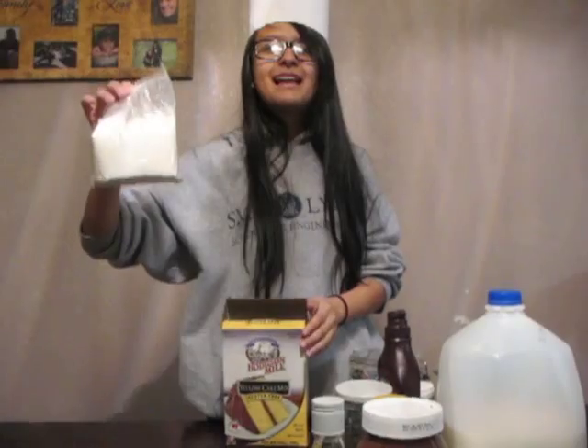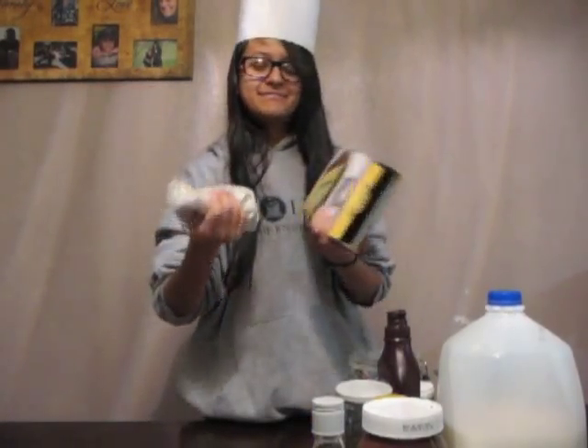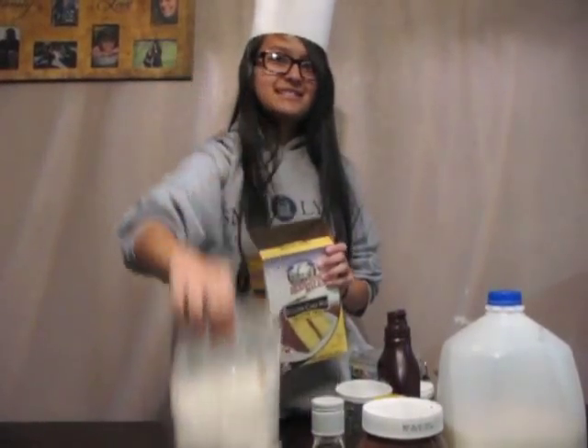First we're going to open this. Oh, that was going to be yellow. Well, here's the cake stuff. We're going to start with the directions.